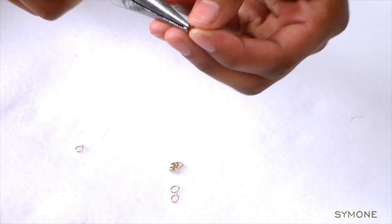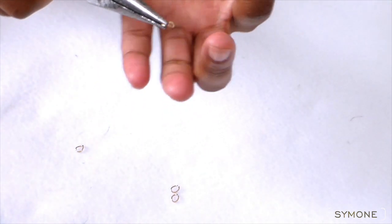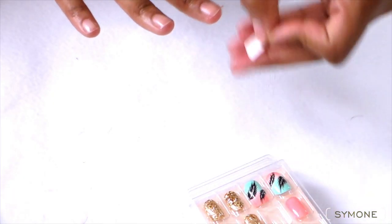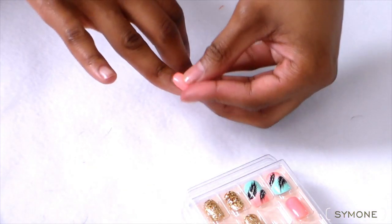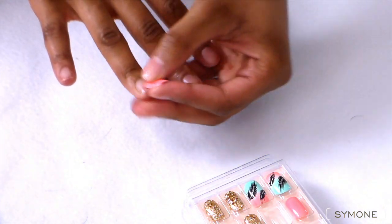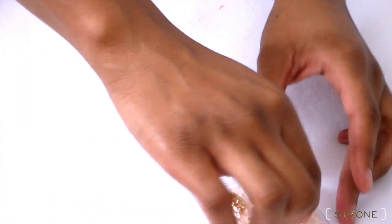I'm just gonna take these little clamps — these little endings. I just took apart an old necklace, and you can find these at your local Walmart or whatnot. I'm just gonna make sure I have the right measurements for the certain nails that I want the piercings to be on.